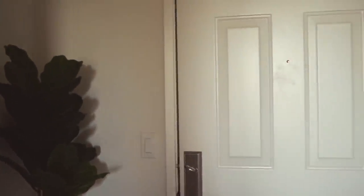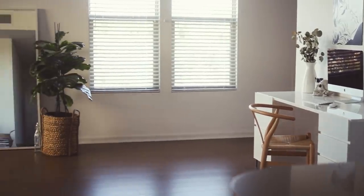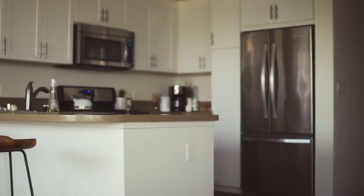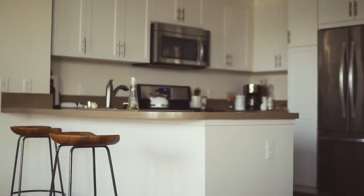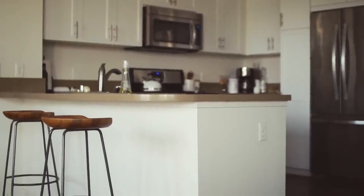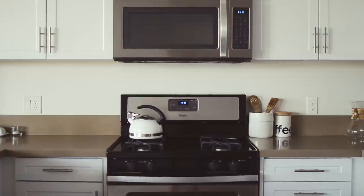This is my front door — this is what you see when you come in. I just have this fake fiddle fig leaf. Over here I've got my laundry room, which I will show you in my full apartment tour. Then you turn around and this is what you see when you walk into my apartment. Here is my kitchen — this is the first thing that you step into when you come in. I love my kitchen so much, I spend a lot of time in here.